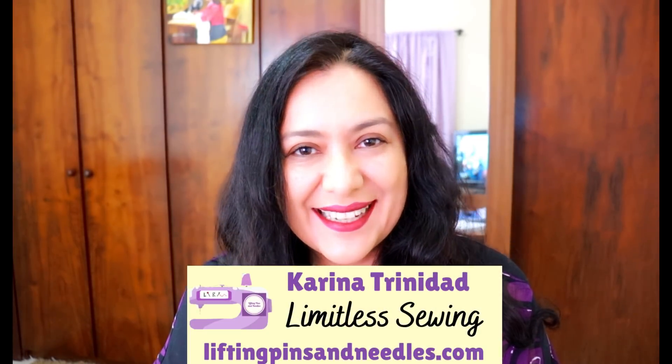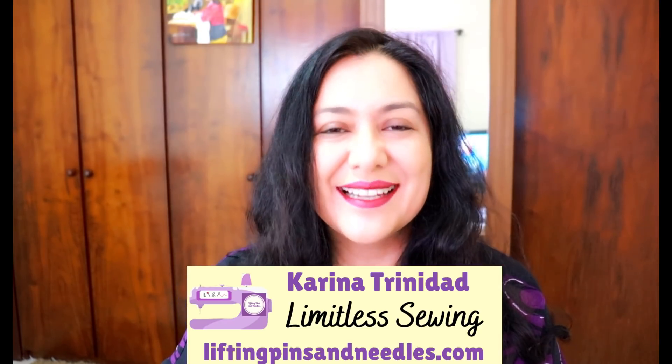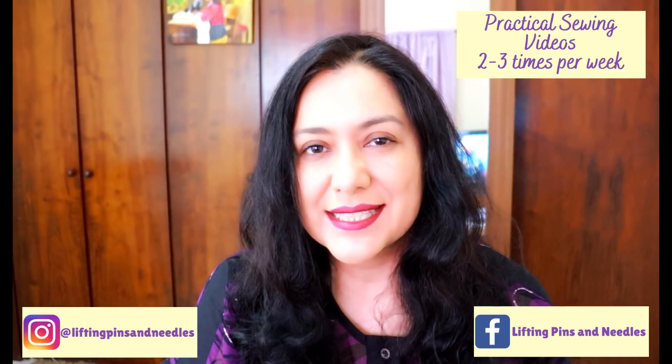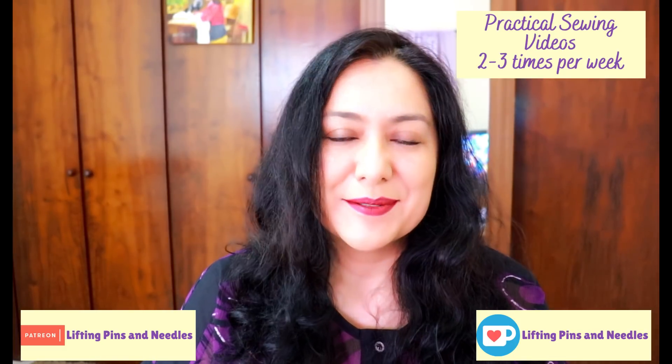Hi sewing friends, my name is Karina. This is Lifting Pins and Needles, a channel all about limitless sewing. Every single video has practical sewing footage for you to see — different techniques and approaches, some very unconventional — coming from three decades of sewing experience. I started super young and I absolutely love sharing all my sewing with you.